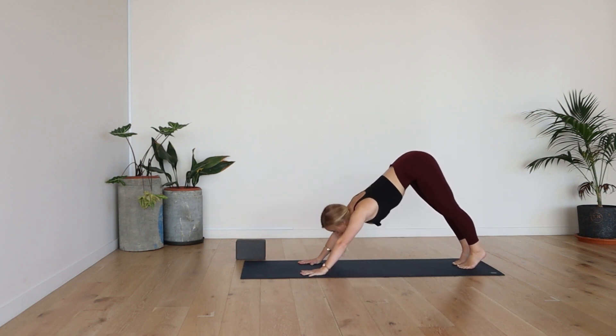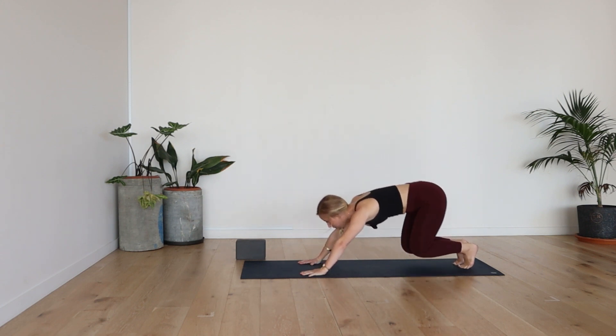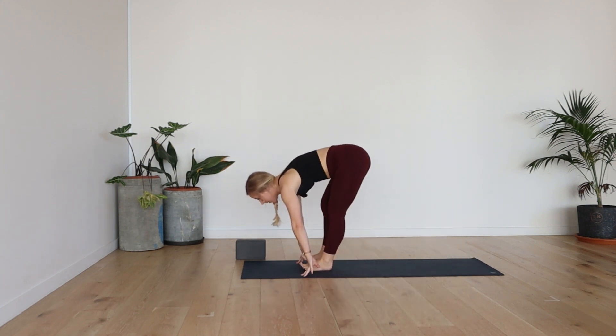Now from here, you're going to lift through the heels. Inhale, shoulders come over wrists. Exhale, bend the knees. Walk or jump feet between the hands.